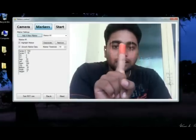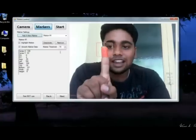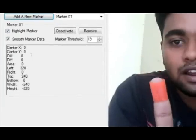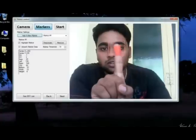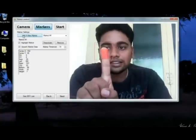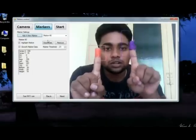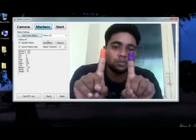Wherever I move my finger, you can see this value is getting changed. As I move my finger, the value changes — that is how this marker works. I will add one more marker. Now I have two markers: one will be used to control the speed of the robot and the other will control the direction.